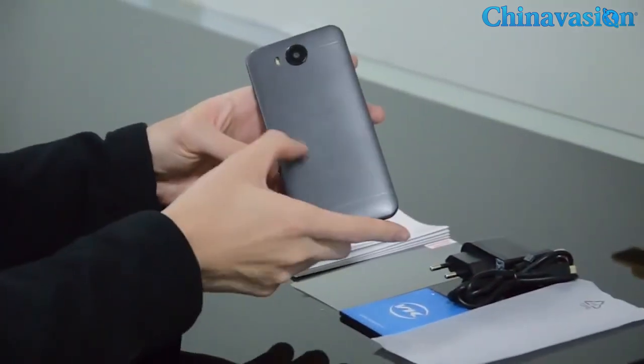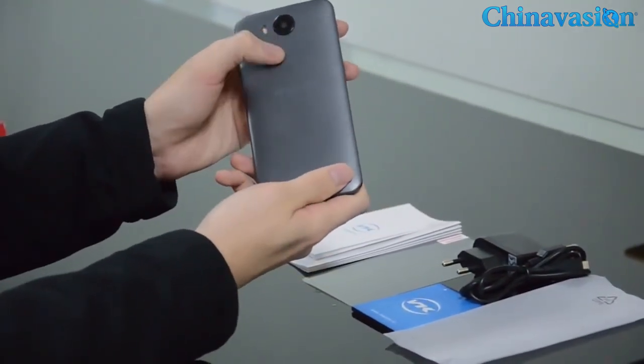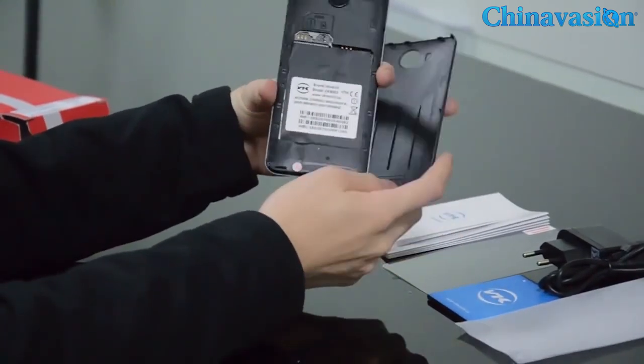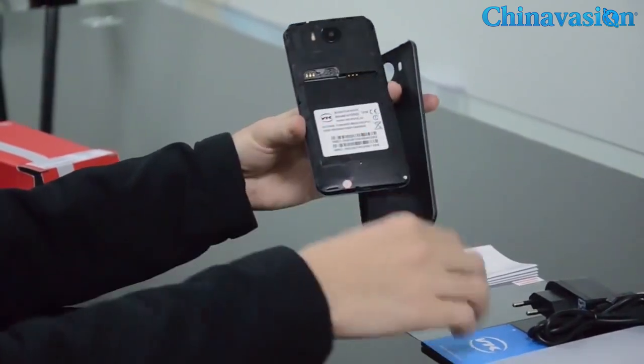On the back it's built with nanometer arrow material. It has a brass curve design — it feels really premium and comfortable in hand. It is actually removable. There's some information about the phone and the dual SIM slots.